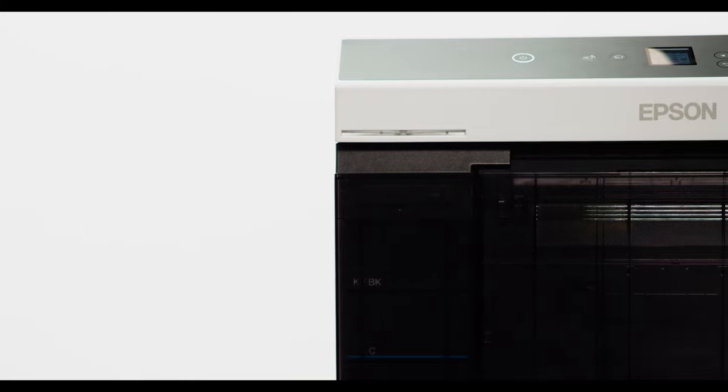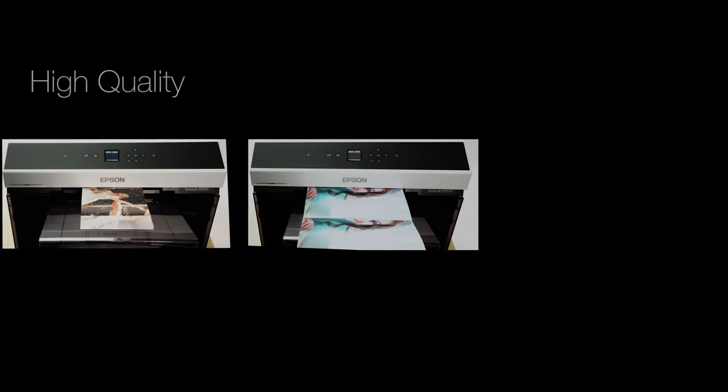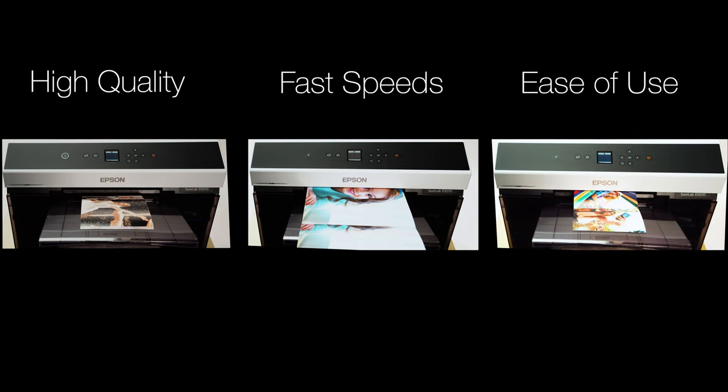Engineered for reliable, high-performance printing, the Epson SureLab D1070 makes no sacrifices, providing you a solution that has high quality, fast speeds, and ease of use to bring profitable opportunities to your business.